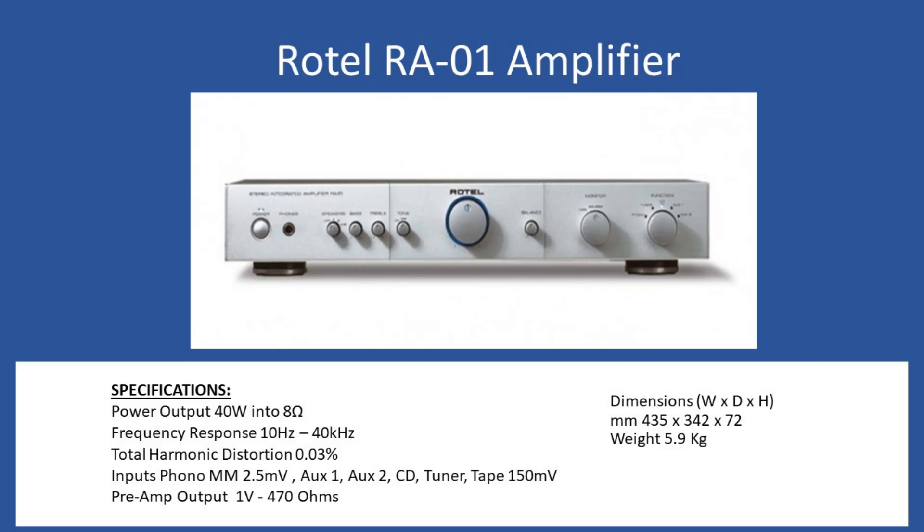Specifications: power output 40 watts per channel into 8-ohm speakers, frequency response is 10 Hz to 40 kHz, and total harmonic distortion comes in at 0.03%. A nice feature is that you can connect a turntable directly, so as long as your turntable supports a moving magnet type cartridge you can connect directly with no requirement for an external equaliser or pre-amplifier, and your millivoltage is standard at 2.5 millivolts. For other inputs — auxiliary one, auxiliary two, CD, tuner, and tape — that's 150 millivolts. You also have a preamp output at 1 volt, 470 ohms, so you may connect it to additional amplifiers. Dimensions: width 435mm, depth 342mm, height 72mm, and overall weight is 5.9 kilograms.